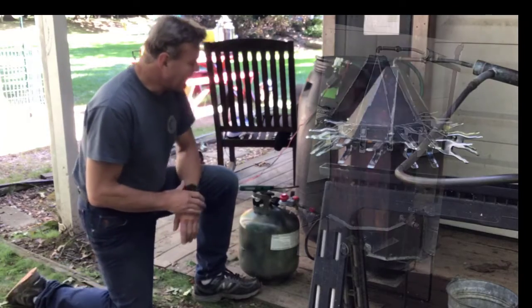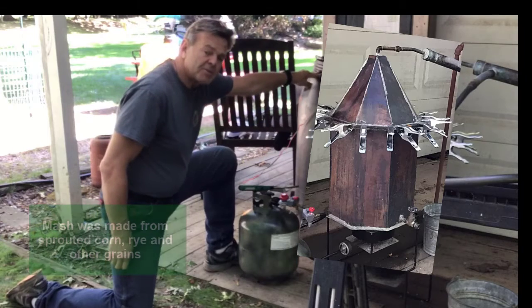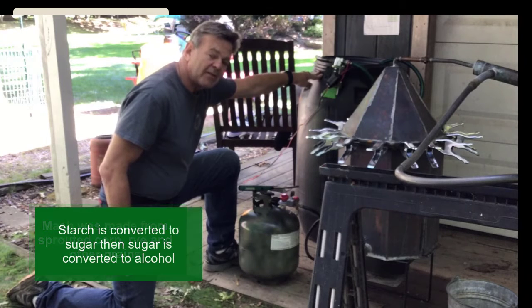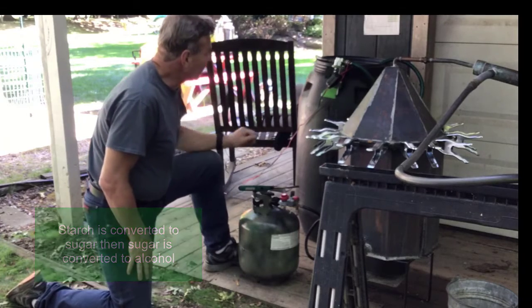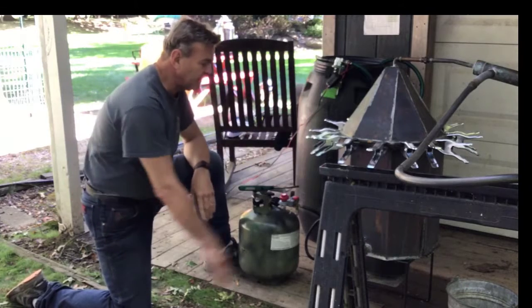Even though we live in Ohio, here's the 20-gallon still we have. We made our mash in our mash barrel — it was fermenting for about two weeks, and that converted all the sugar and the starch, which we converted to corn, into alcohol. Then we use this pump to pump it into our 20-gallon still.